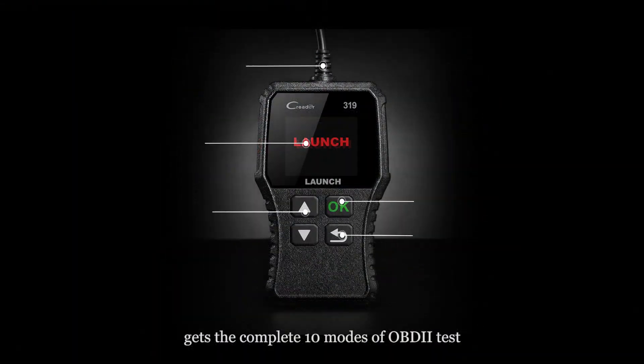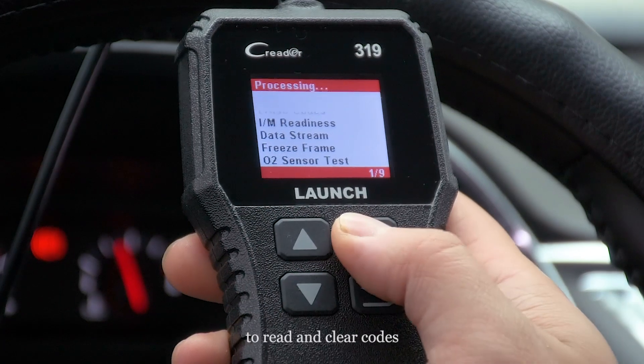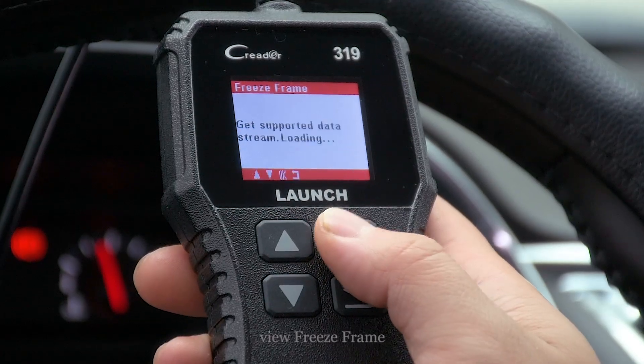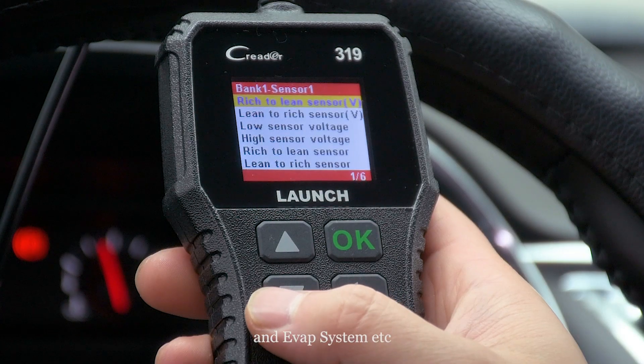Gets the complete 10 modes of OBD2 test: to read and clear codes, check IM readiness status, view freeze frame, test O2 sensor system, onboard monitor and EVAP system, etc.